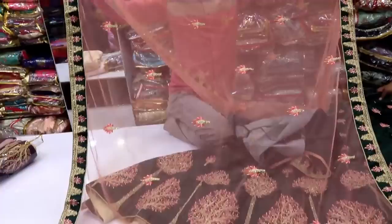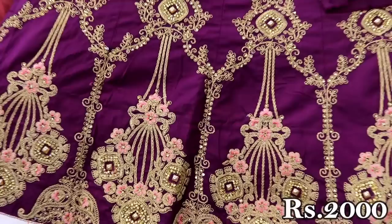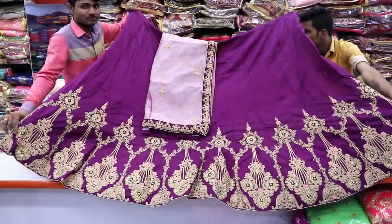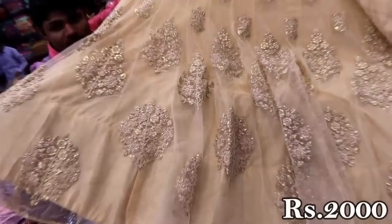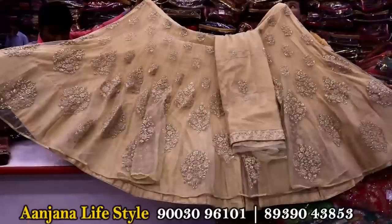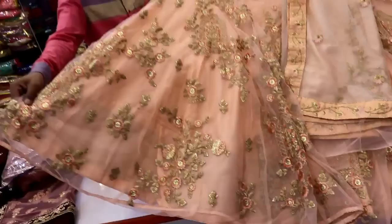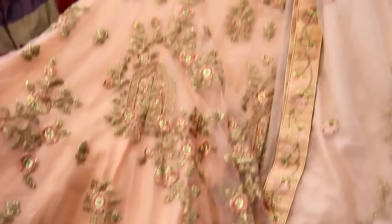There are multiple colors in this place, including a golden color. It has a patch on the top. It has a blouse with lining and net fabric. It has a royal blue color with pink color — two colors. It has a flare. It has net fabric with four bright colors.